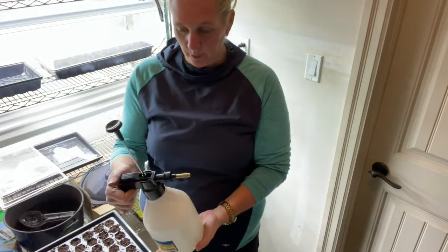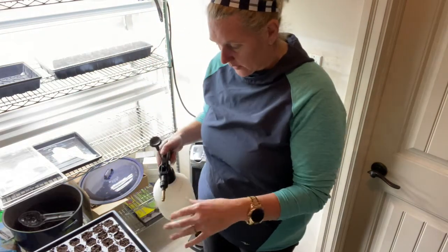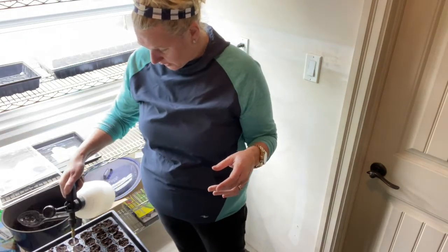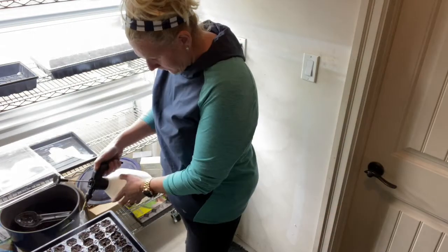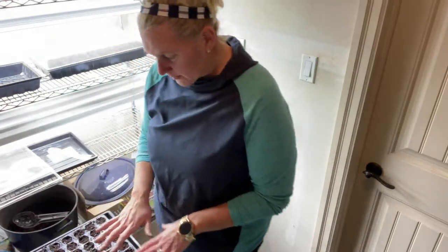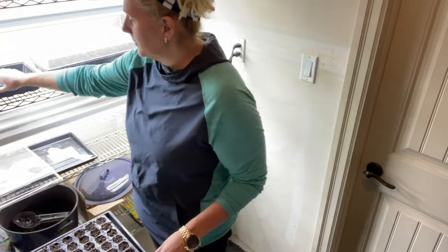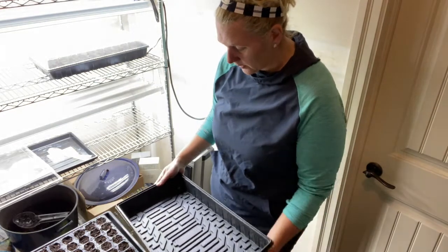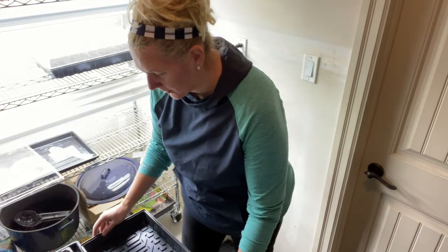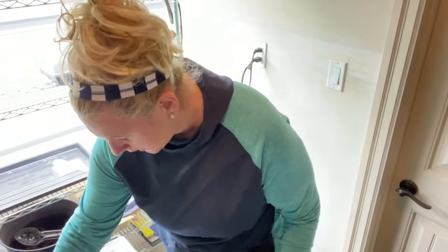I just have one of these pump spray bottles — you pump up the pressure inside, it's just got water in it. I've adjusted the nozzle so it's a fine mist and we're just going to gently mist over the top of our seeds. I've got them all lightly misted and set in their cell packs, labeled. I'm going to move them into their container now — moving this up without making a mess and dumping all my seeds on the floor. There is my first tray of seeds — yay!